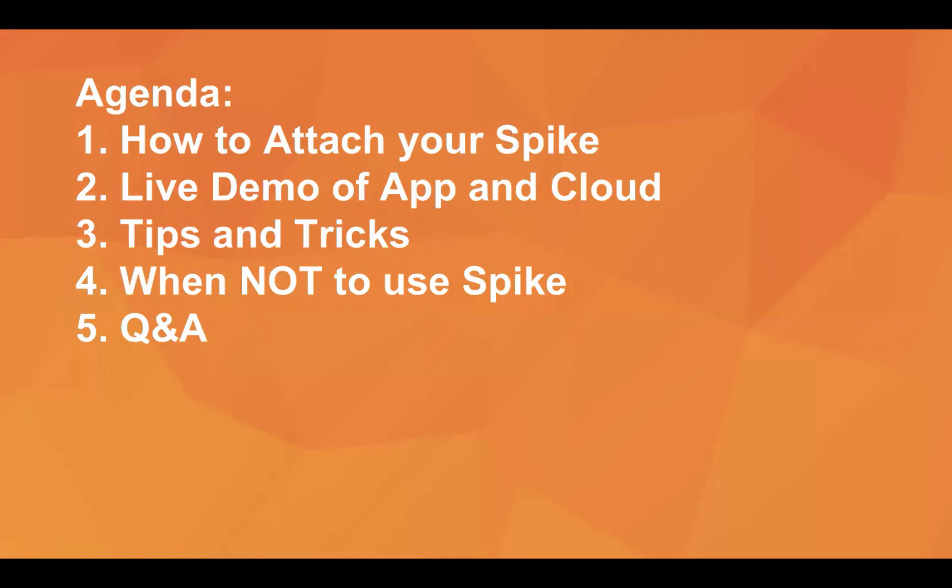The agenda for today is as follows. I'm going to start off and talk about how to get started with Spike — how to attach it and the steps you need to take. I'll then dive into a live demo of both the app and the cloud, showing specific features and functionality. From there, I'll go over tips and tricks and best practices to get the most consistent and accurate measurements. And lastly, I'll hit on when not to use Spike, because there are definitely instances where you don't want to focus on it. Then we can open it up for Q&A.